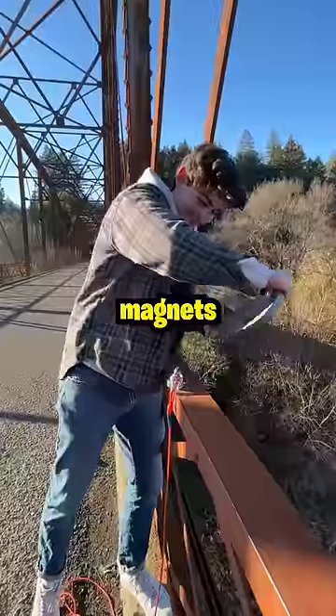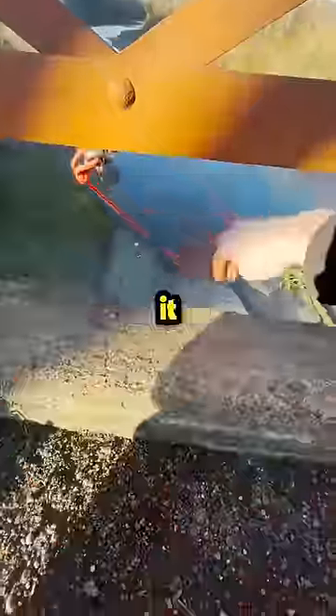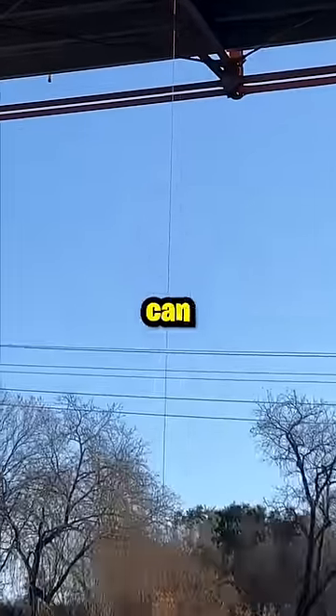This is one of the strongest magnets in the world. So today we're putting it to the test. The magnet claims it can pull up to 400 pounds, so we attached it to this bridge to see how much weight it can actually hold.